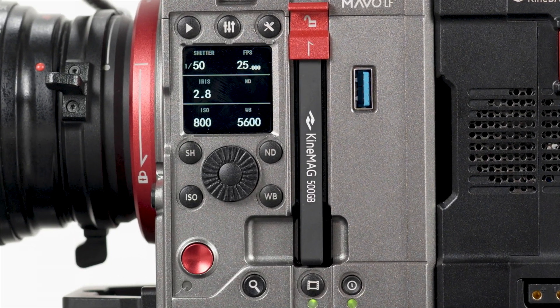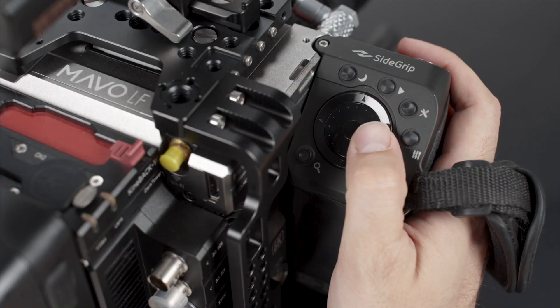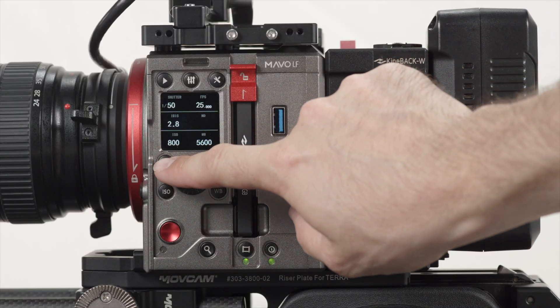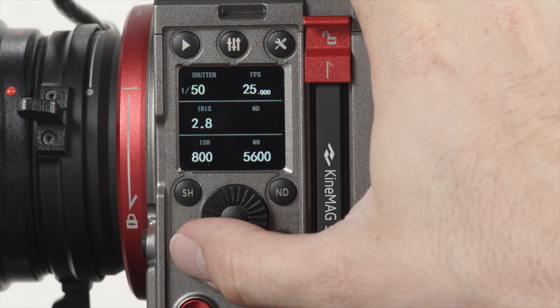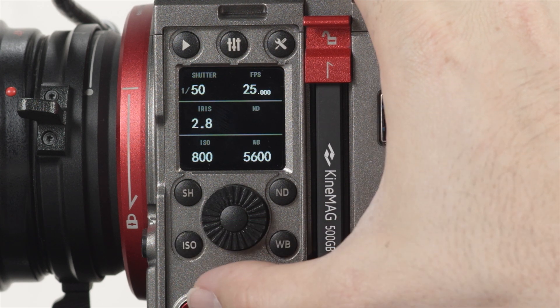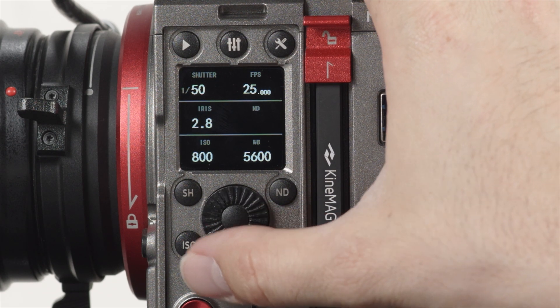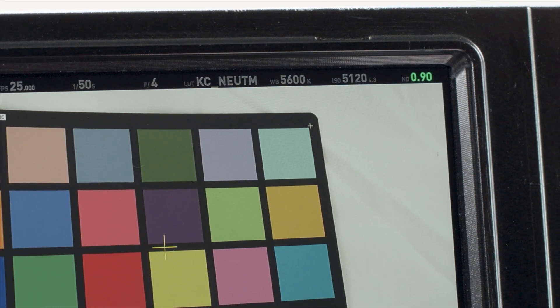You can use the 4-way selector buttons on the side of the camera or the corresponding buttons on the camera side grip to control essential camera settings like shutter speed, ISO, white balance, and internal ND if you're using a mount with this feature.